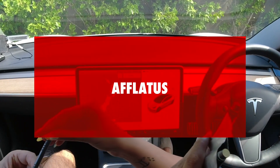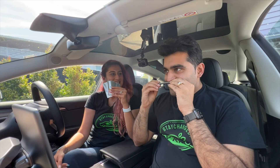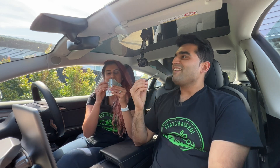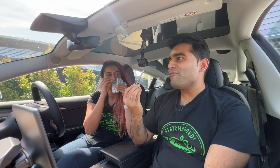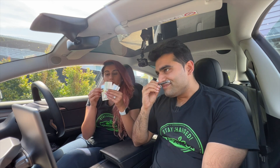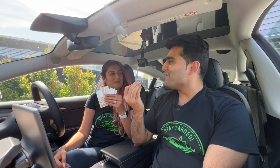All right, now this is the last one. Tell me what you feel in this. This one, I can't really make out. Interesting. It is a bit of a flowery smell, but it's not like fresh flowers. I don't even know how to describe this.